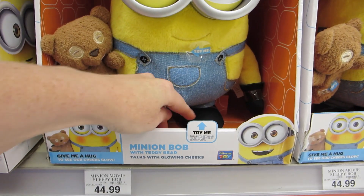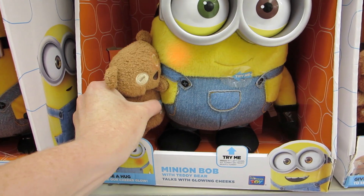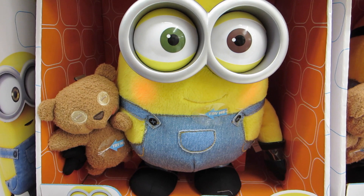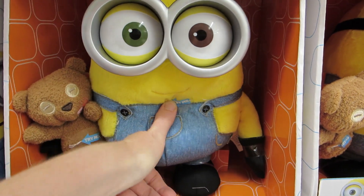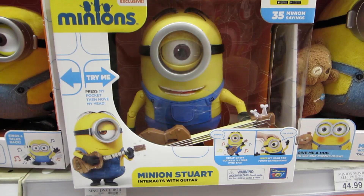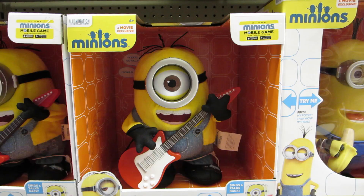This is Minion Bob with his teddy bear, and you can either press the teddy bear or his stomach. This is Minion Stuart with his guitar. I thought this was pretty cool — this is Rock and Roll Stuart.